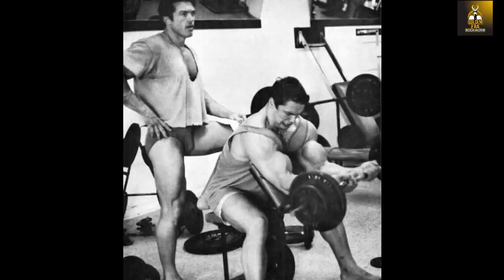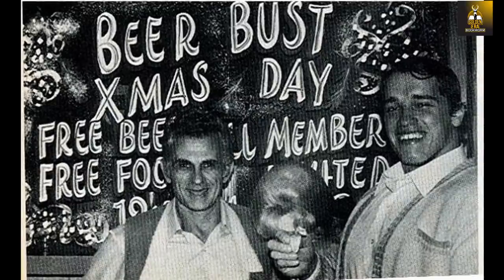Arnold had never touched a preacher bench nor performed a preacher curl in his life as an example. And Vince didn't just begin to introduce Arnold to exercises that would help Arnold chisel his arms — Vince would actually teach Arnold exercises like the Gironda dip to help Arnold perfect his chest development.